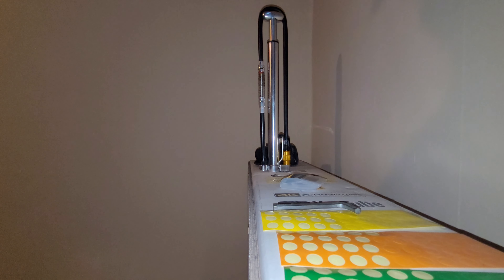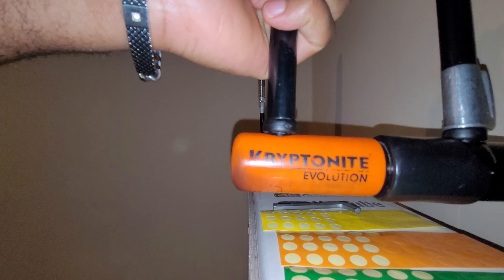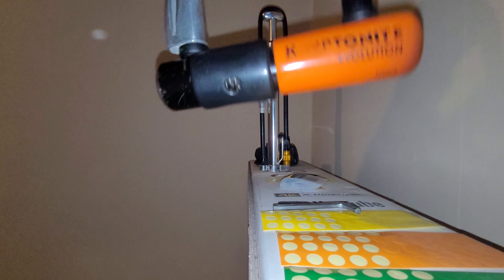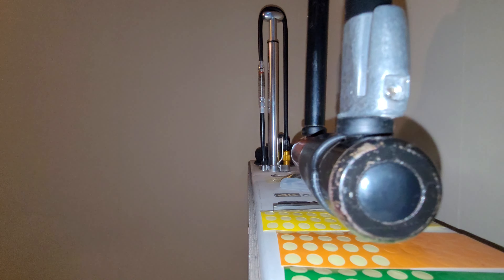I also carry a Kryptonite Evolution small D-lock. I don't really use it to lock my bag anymore because people can just chew through it so easily and your bag could be gone. I only use it now if I need to go somewhere and I'll be no more than three minutes, then I'll lock it.